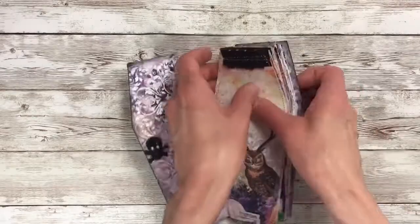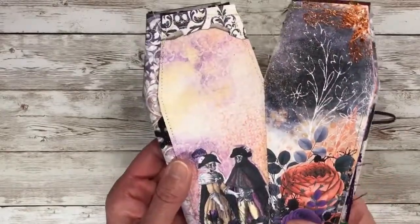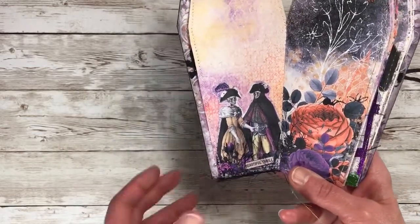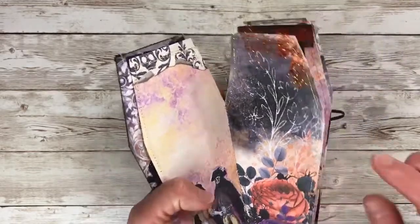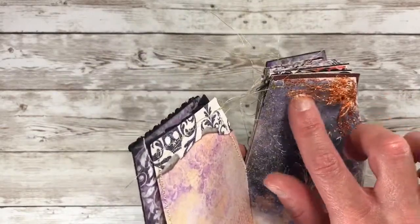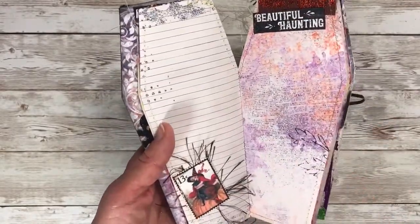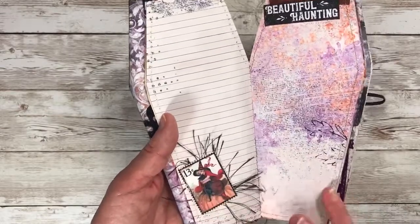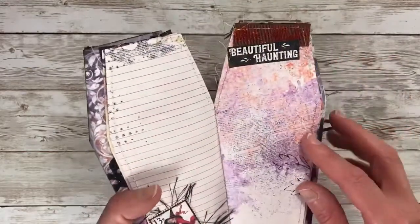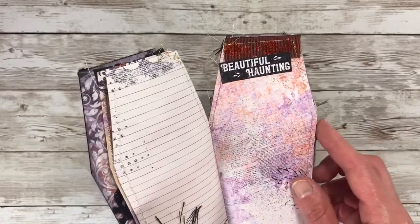I added some ribbon up here, folded it and sewed across it. On the next page I added one of the ephemera pieces - I cut out Mr. and Mrs. Skeleton and added them there. I added some fun fur and some glitter ribbon from the Dollar Tree, which I like because it's kind of netted. The pages in this kit were beautiful and I just love how everything turned out. There was a whole page of stamps which I absolutely love. I added some fun fur behind that and again every page is sewn. Over here I added Dollar Tree ribbon with pumpkins and added the cute little sentiment 'beautiful haunting.'